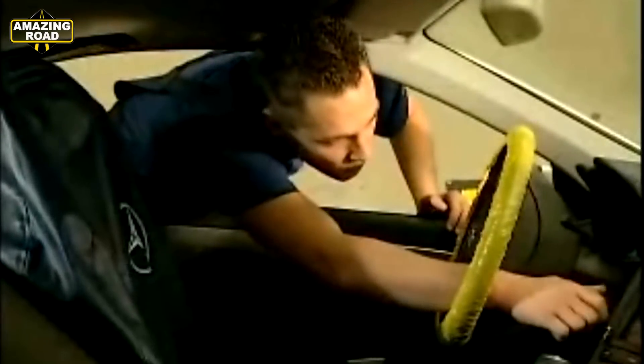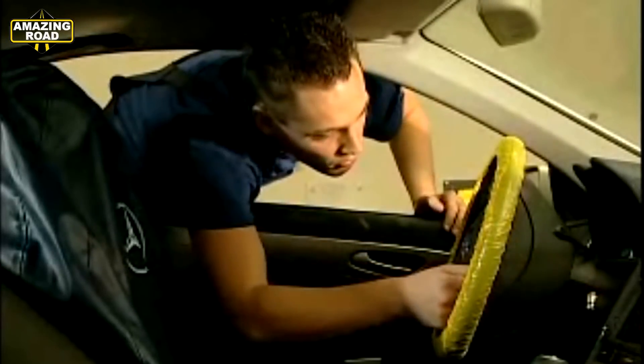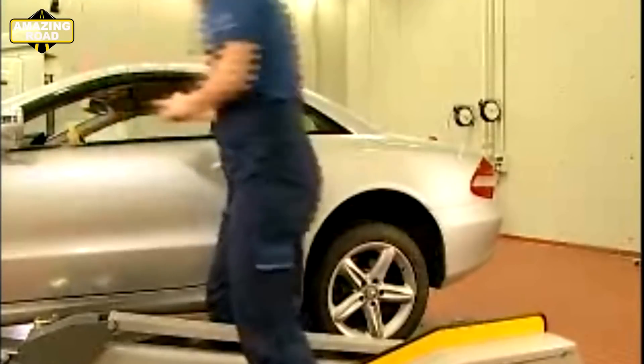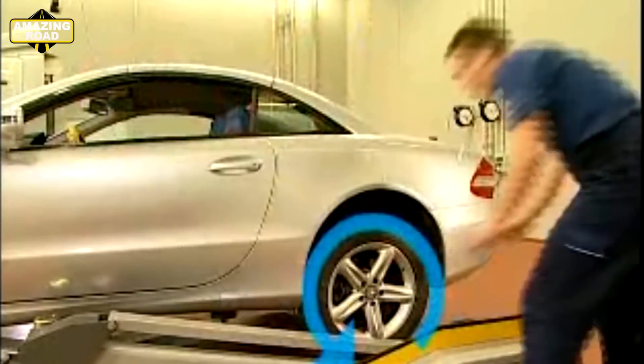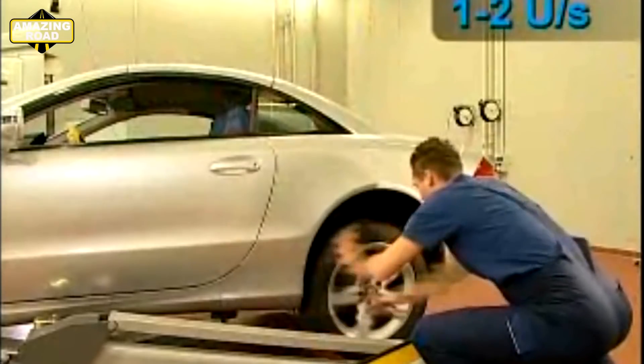Unlock the vehicle once again, then reach through the open window and switch on the ignition. Switch off the ignition again, wait five seconds, and switch the ignition on again. Now on the driver's side, turn the rear wheel forwards for at least three seconds at a speed of one to two revolutions per second, then bring it to a stop.